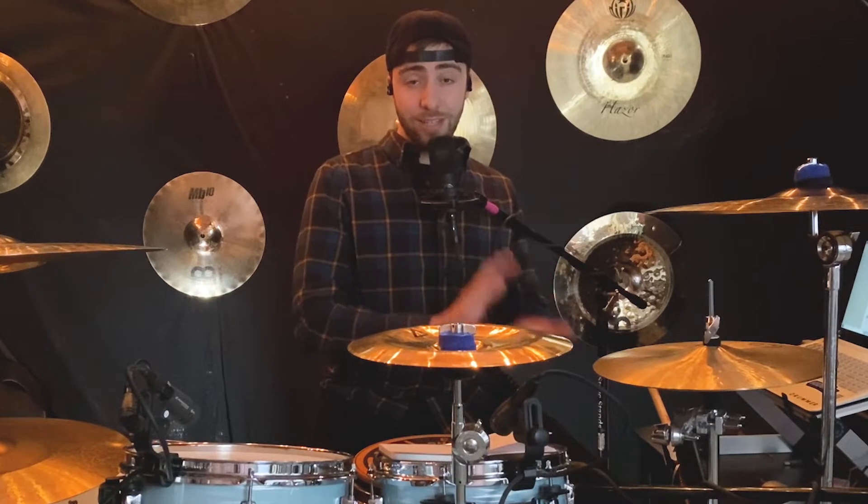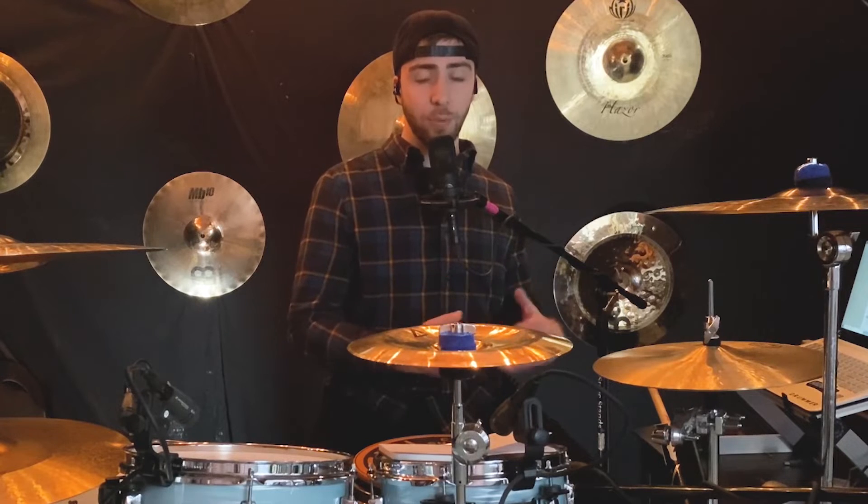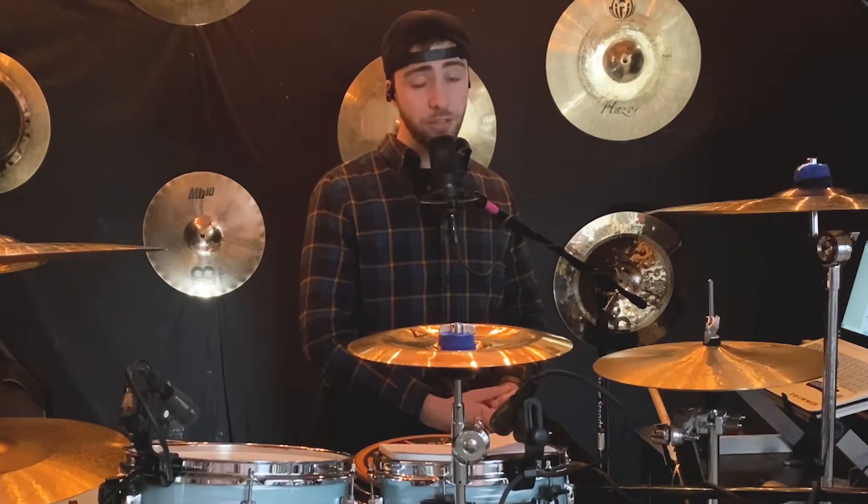Exercise number five is: one-e-and-a, two-e-and-a, three-e-and-a, four-e-and-a. This one's a little trickier because it has so many more bass drum hits in it. I suggest playing this one at slower tempos if that's where you're at. Now let's hear it with the drum set.